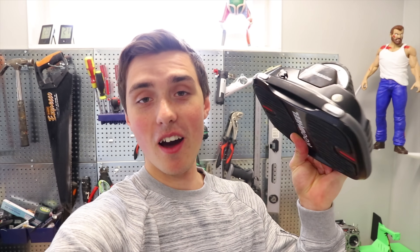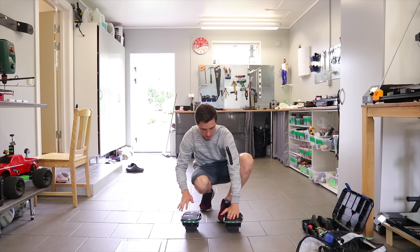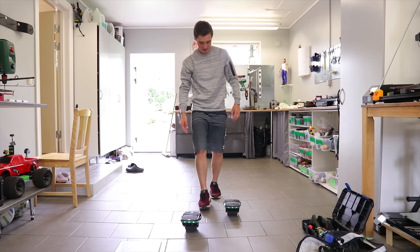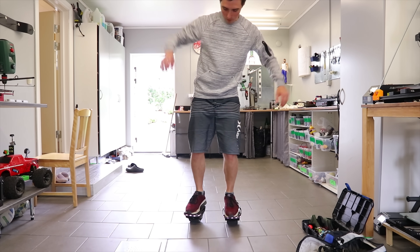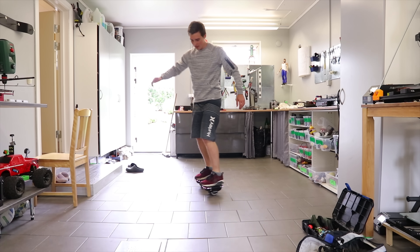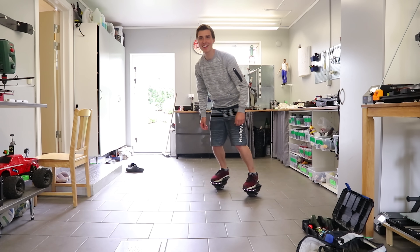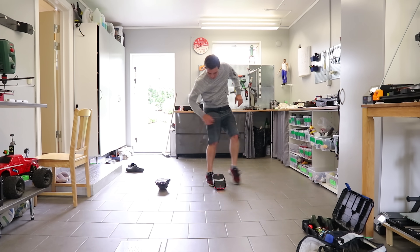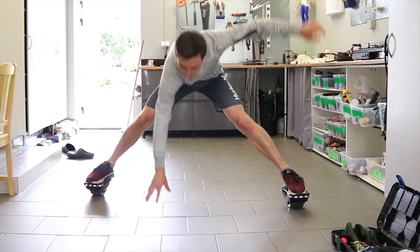We got the Anycubic Chiron, in case anyone has been waiting for that printer. Anycubic does some pretty solid printers, so I have very high hopes. In the electric skateboard scooter department, this is apparently the new trendy thing — hover shoes.